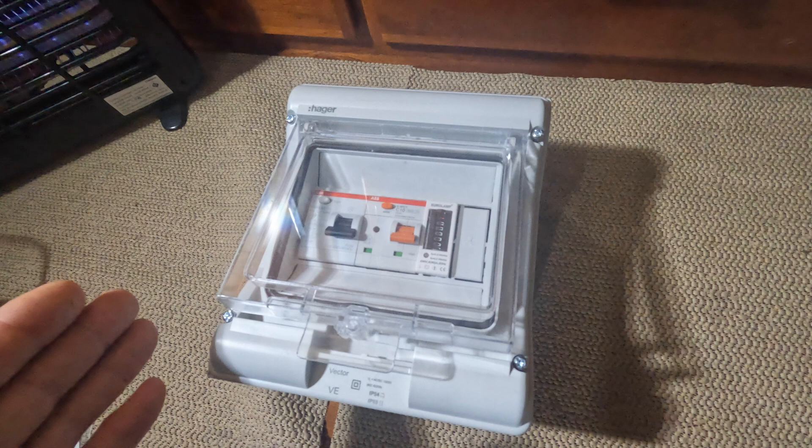My new box will go between shore power and Aquarius. If you learned something, please subscribe — and happy sailing!